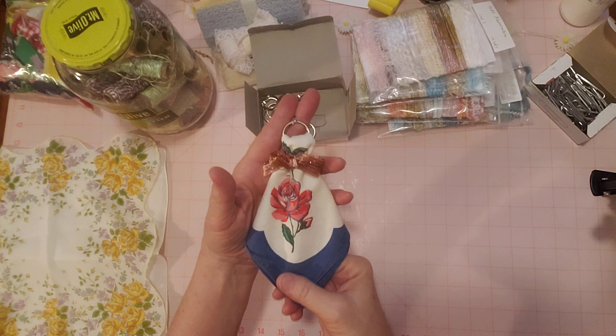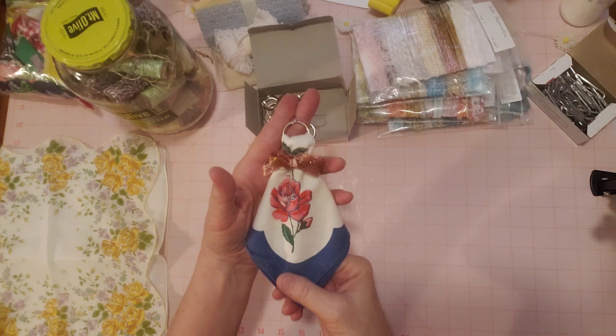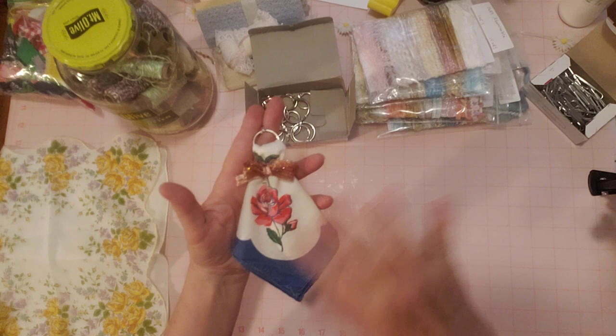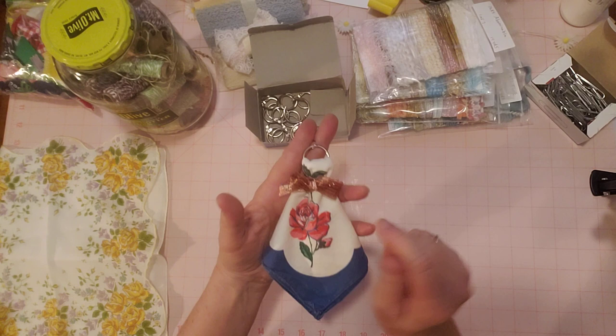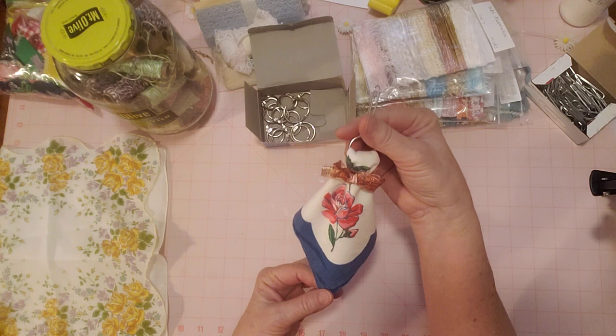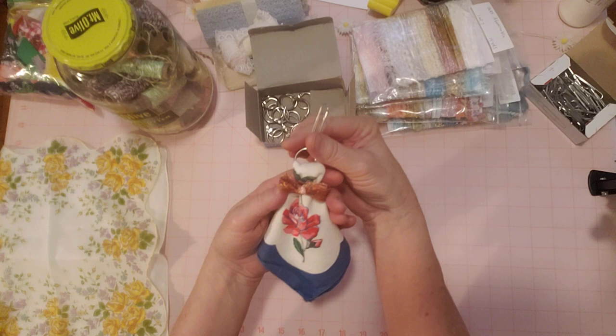This is a collab hosted by Jovi with Creating with Jovi, and there are several participants — they'll all be listed below Jovi's video today. I also try to copy and paste her list under my video when I get a break from work. Plus I have a playlist in the description box of past Tassel Tuesdays, in case you need some ideas.